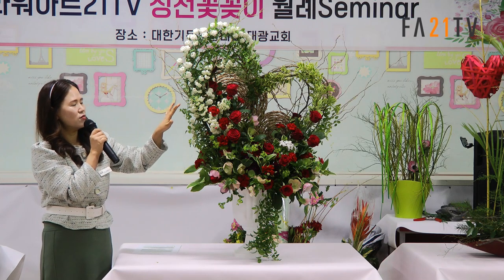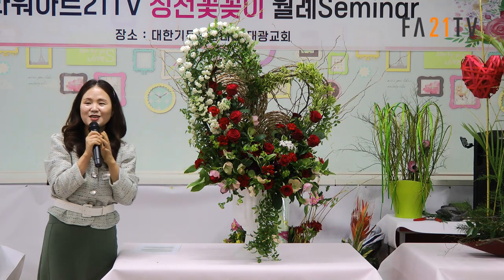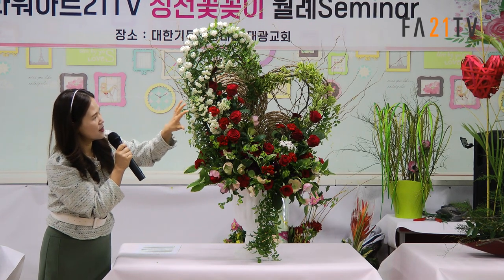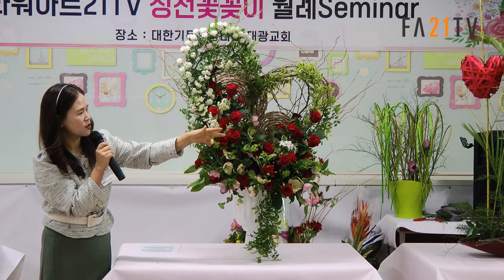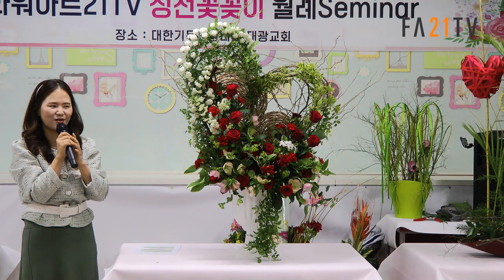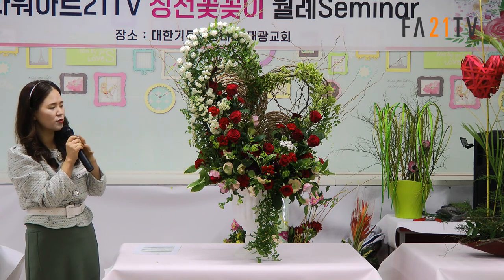원래는 입설류를 쓰려고 했는데 아직 안 나오더라고요. 이번 주에 부활주일인데 너무 부활주일 느낌이 날 것 같아서 조금 언밸런스하게 했어요. 전체적인 색상이 빨간색 주로인데, 하얀색 돌리고 빨간색만 하면 단조롭고 지루할 수 있어서 단순한 걸 어떻게 지루하지 않게 할까에 포커스를 두고 만들었습니다.